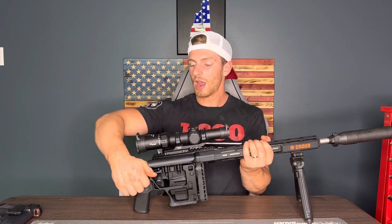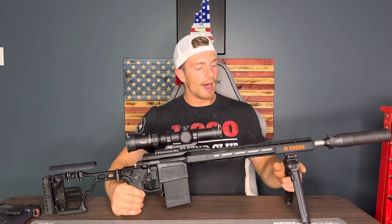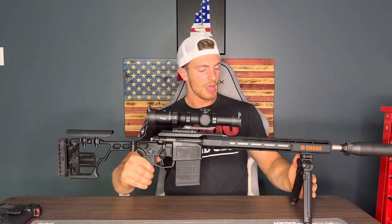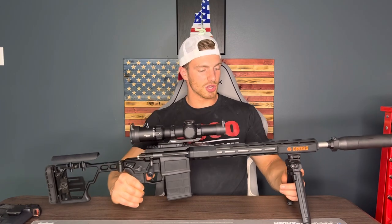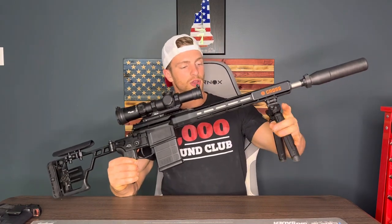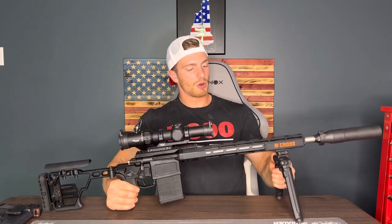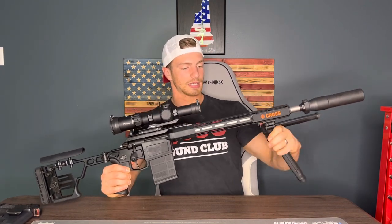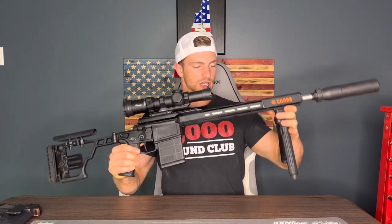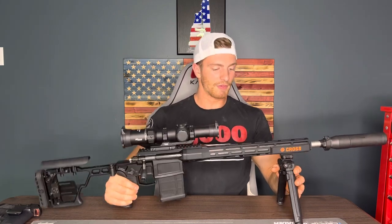I have this set up for precision shooting. The Magpul bipod — I really like this one because it gives you that play so you can put the tension on the bipod, take your shot, and let it absorb some of the recoil. It's very adjustable: you can put the legs down anywhere, go side to side, or collapse it up top like a standard bipod. There are a lot of different movements and adjustments to it.